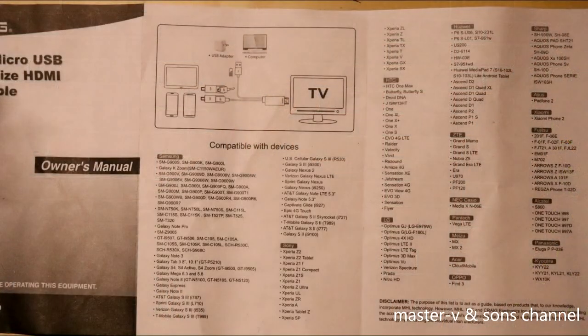Now, the manual lists all the phones that can be used with the MHL cord we bought from Rite Aid. The compatible phone brands include Samsung, Sony, HTC, LG, Asus, Sharp, ZTE, Acer, Panasonic, and Alcatel — and many more. We will take a picture of the full list and include it in the next slide for everyone watching.